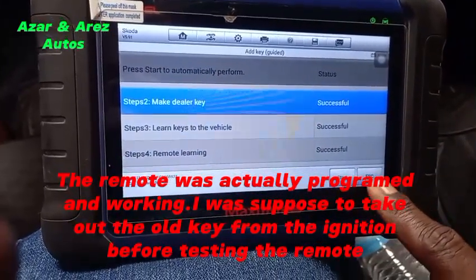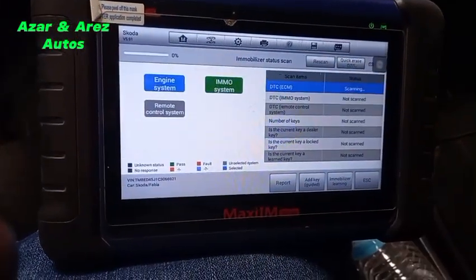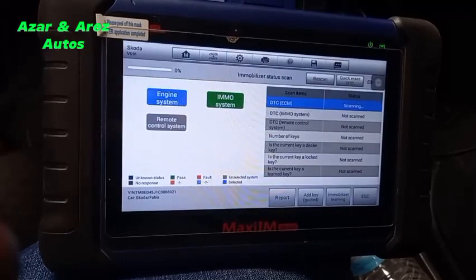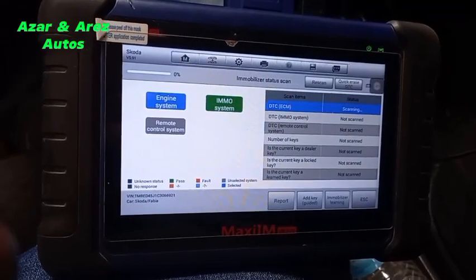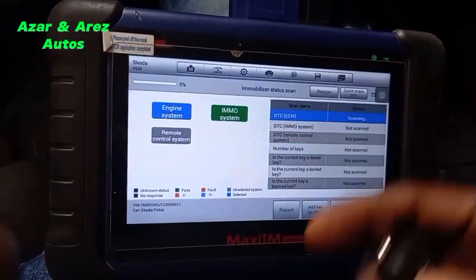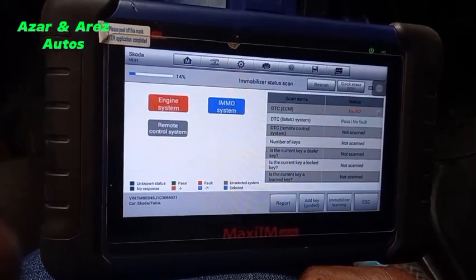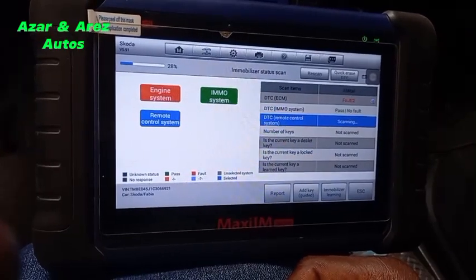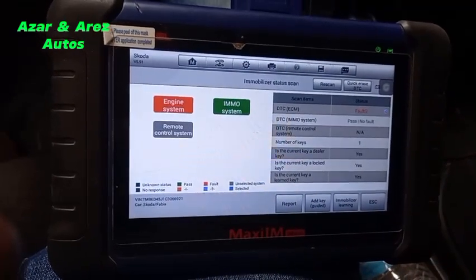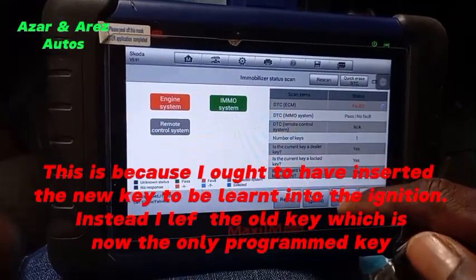I will check the key learning aspect of it. Let's scan again and see how many keys are in the system. Initially there were two keys, so I expect the system to show three keys if it has recognized this new one. Okay — remote control system not available. Number of keys: one.